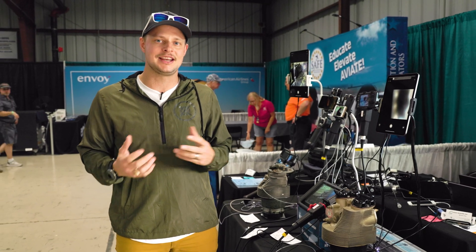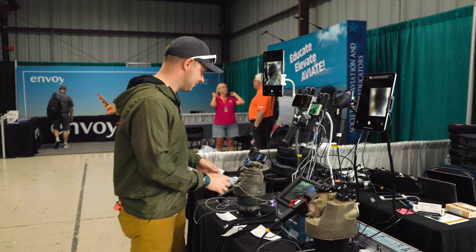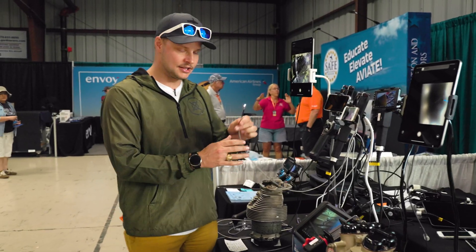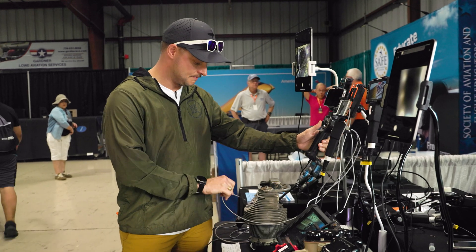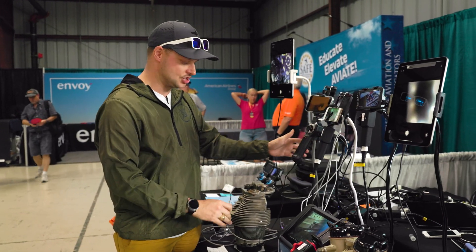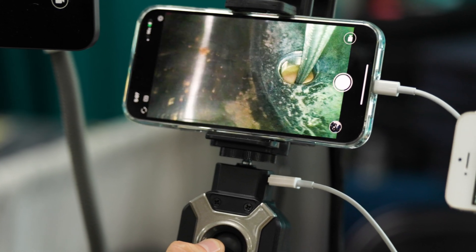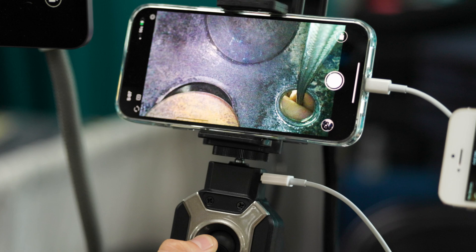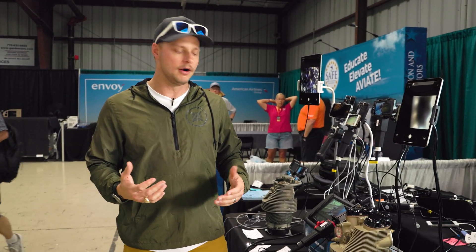The only reason we did that back then is because we didn't have access to technology like this. With this borescope — a four millimeter device I can move in any direction — I simply pull the spark plug, get inside, and look any direction. That allows you to actually see the real health of the engine instead of relying on what is honestly a fairly archaic system of just checking the compression ratio.